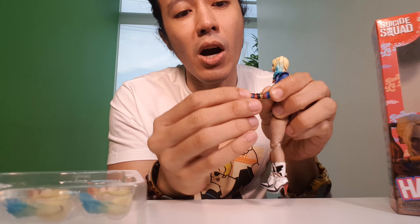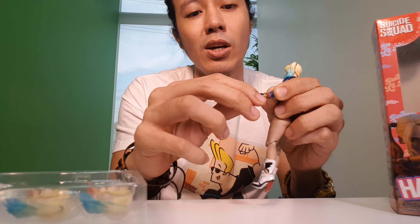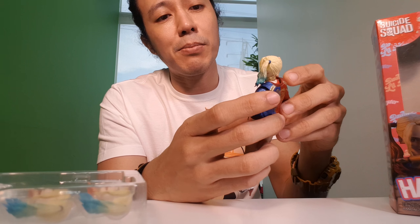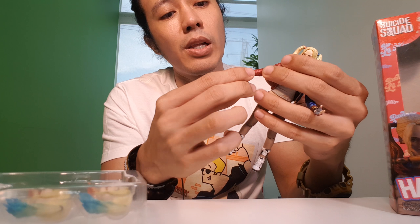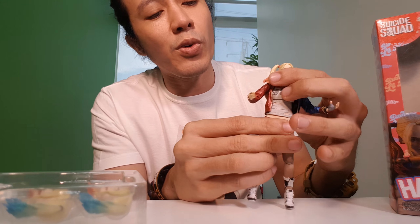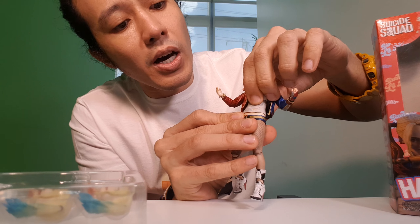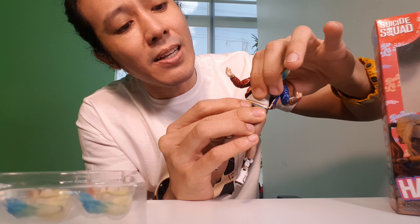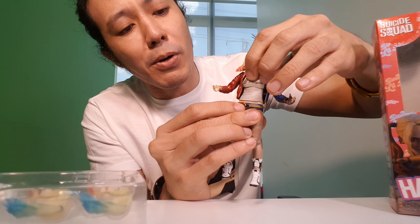There's a swivel on the arm and hand, and it can also rotate. I like that part. Same on the other arm — double articulated elbow, swivel, and rotation. For the torso, there's articulation there. For the waistline, there's no articulation — just on the chest part or the torso is where the articulation is.